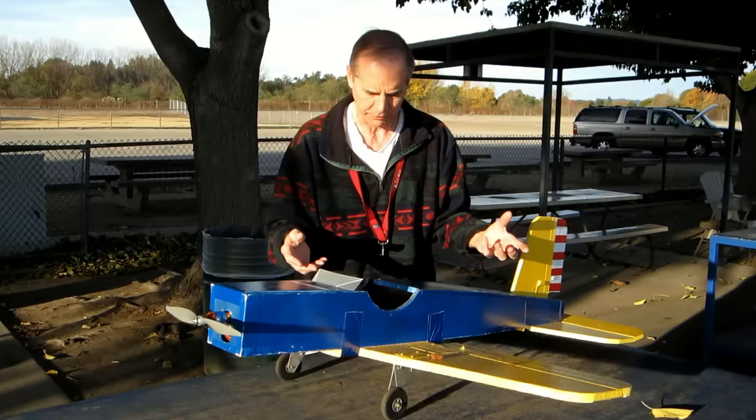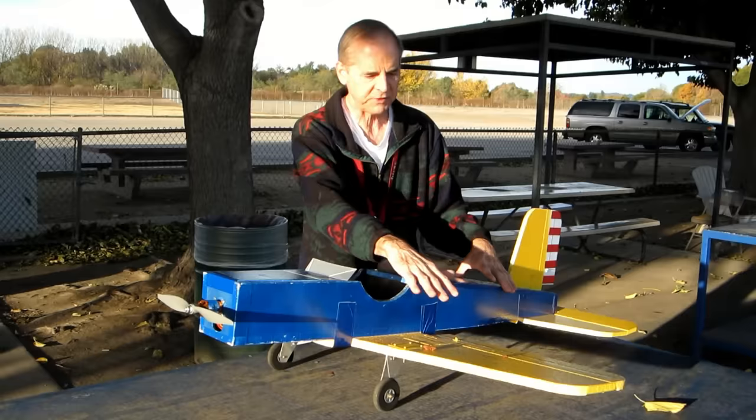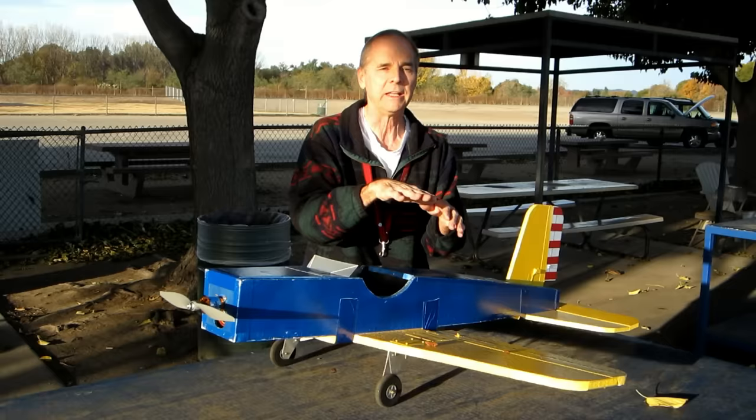It operates with a buddy box system — two transmitters, one for a student, one for an instructor. It has a very sophisticated electronic leveling system built in, so if you think you're going to crash the plane, you let go of the controls and it'll automatically level itself and fly straight.